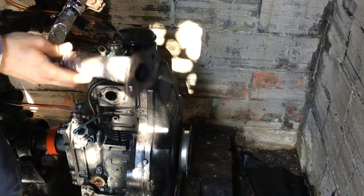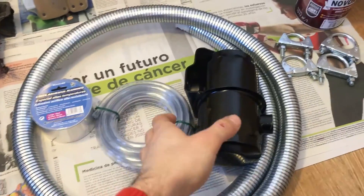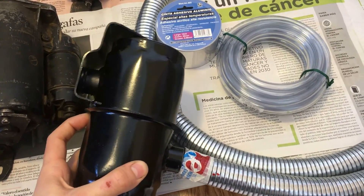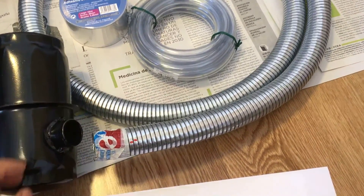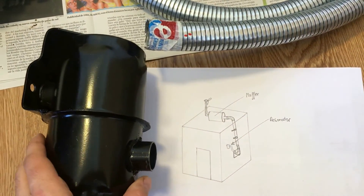I'm gonna replace this free exhaust with a resonator I bought on Amazon for 27 euros. It's not cheap — I was expecting much better quality for that price but it will do the job. I've also ordered 2 meters of this zinc piping. This is the design I had in my mind and we will see how well it turns out.